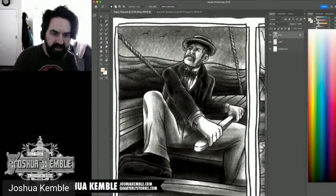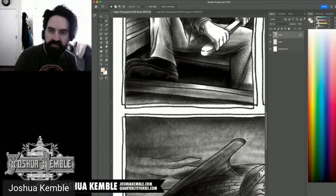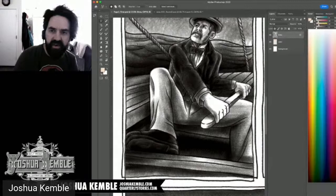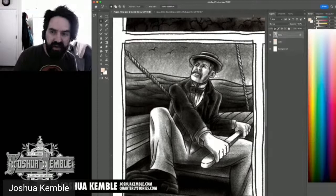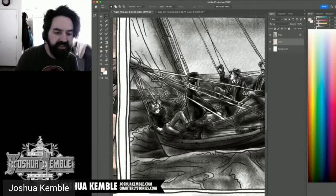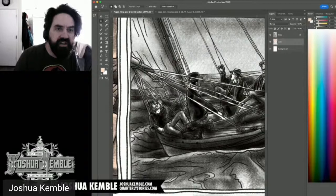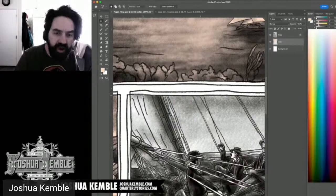I'm continuing to select the flat shapes. With solid black and white linework, you'd just use the magic wand and a script to expand the selection by one pixel so it tucks under the line. In this pencil style, that's not an option — the magic wand can't properly isolate the areas.